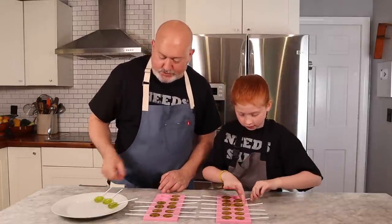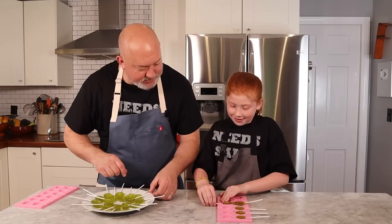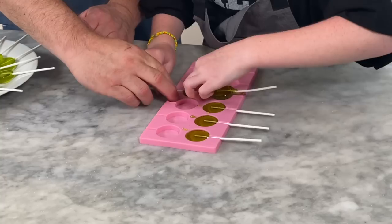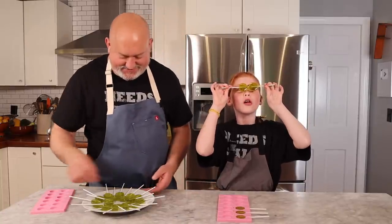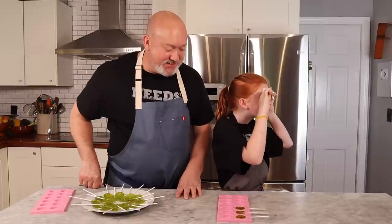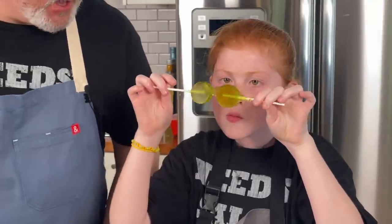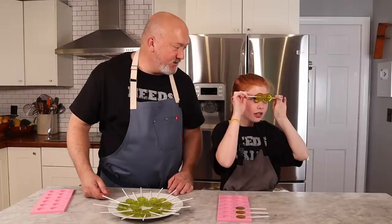Now what do we get to do? Eat them! Oh, you got a double — it's like glasses! Not rose-colored glasses, it's green-colored glasses! We'll leave those for display and then we can taste. Are you ready to taste? Okay, let's get our reaction!